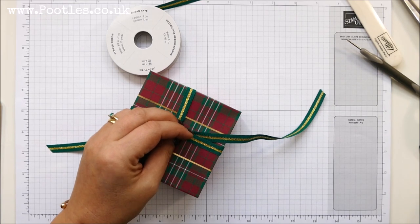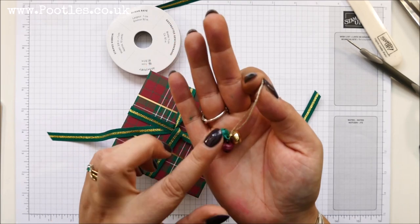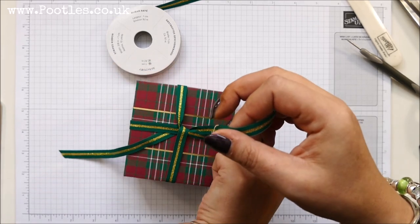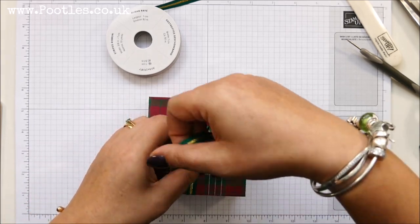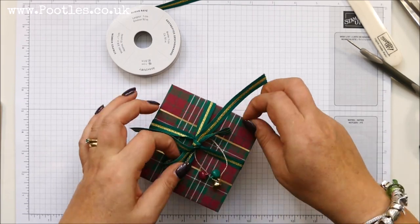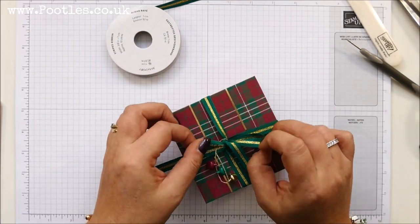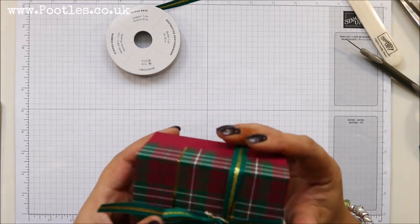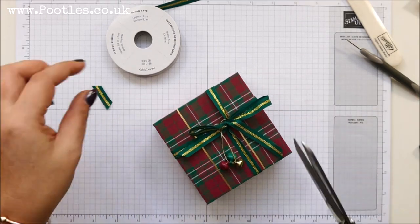I need to get my jingly bells on — this will wake Berry up now. So I've got three of the bells, and they come in three colours: the green, the red, and the gold. I've already prepped them because I always forget. And seriously, she will come running over shortly. My bow's going to be upside down, isn't it? It's a good job it's a square box and it doesn't really matter which way around it goes. Okay, let's trim off the end, trim off this end.